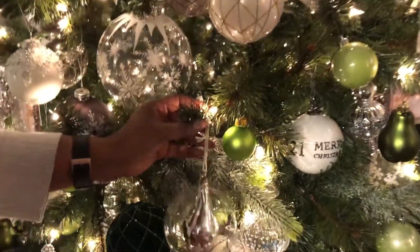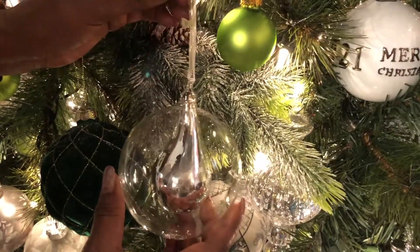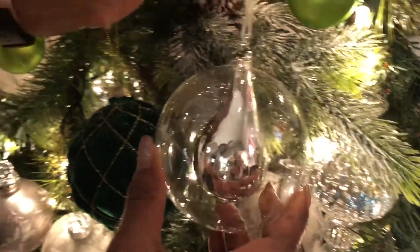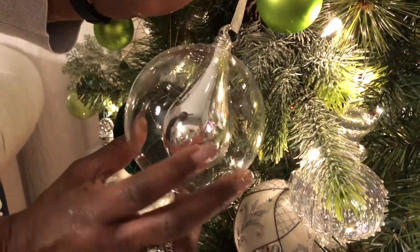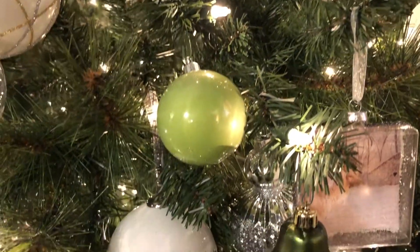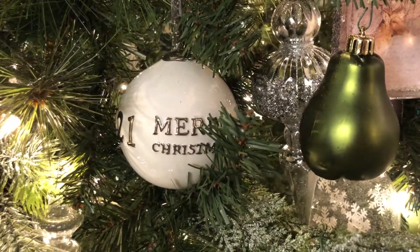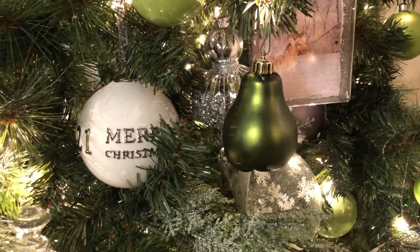Another big glass one I have is clear glass, and in the center it has a teardrop silver inside of it, so it's almost like a double ornament. The lights on the tree just reflect really prettily off of it. That's another tip: when you put your ornaments on your tree, make sure you place the really reflective ones closer to the light bulbs, because then they sparkle that much more and look that much prettier.